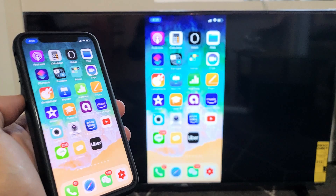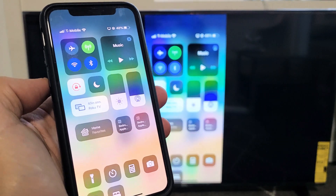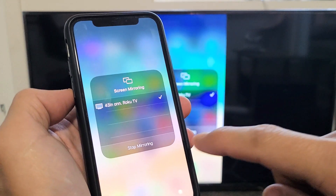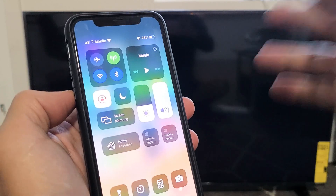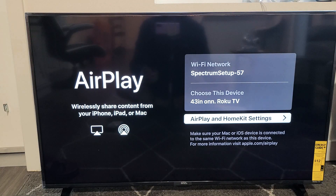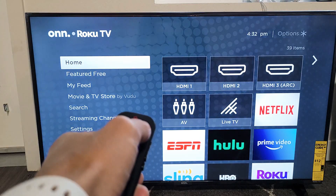And if you wanted to disconnect, just slide down again. Before it said screen mirroring, now it says the name of the TV — 43-inch on Roku TV. Just tap on that, and then tap down here to stop mirroring. And voila, you just logged yourself off. So pretty simple. Any questions or issues, just comment below. Good luck.